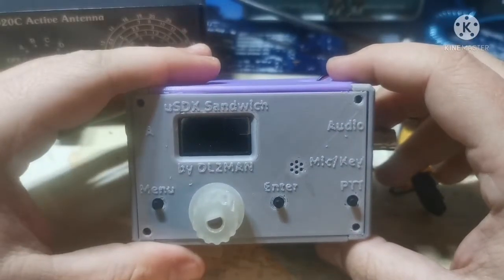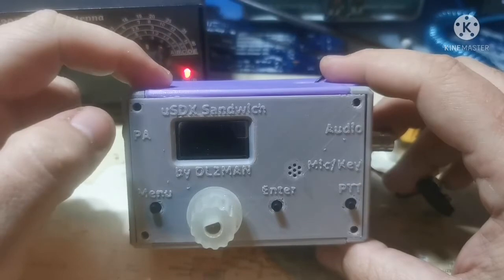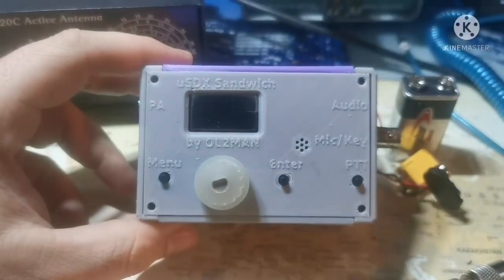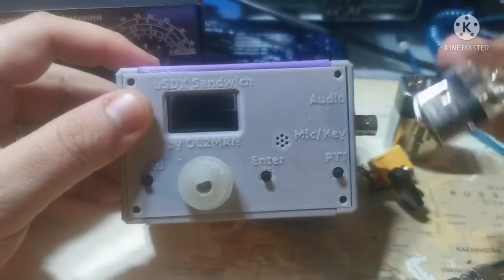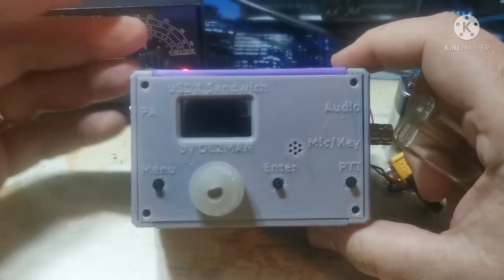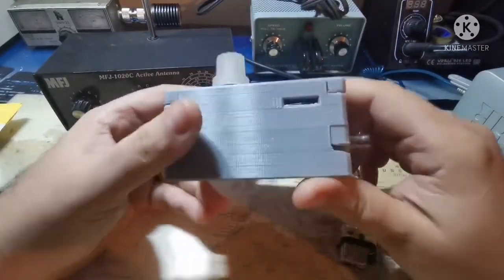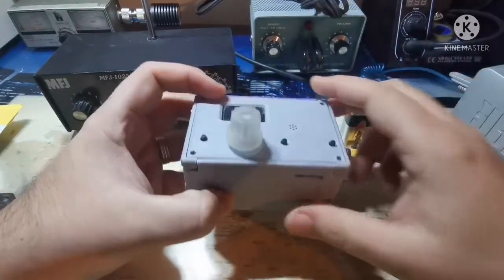This Chinese copy has all the bands from 1.8 to 30 megahertz — I started from 3.5 all the way to 30. It's beautiful reception and very intuitive. It weighs almost nothing. I'll show you compared to a lighter. The exterior case was made by a friend of mine, a little bulky, just a fast case. It's very small — five watts — and the original, not the Chinese copy, is even smaller.